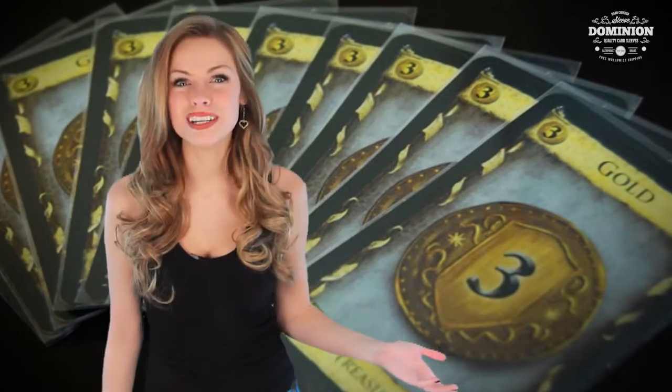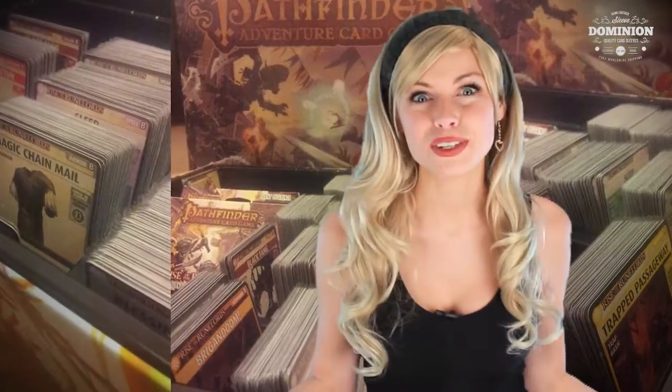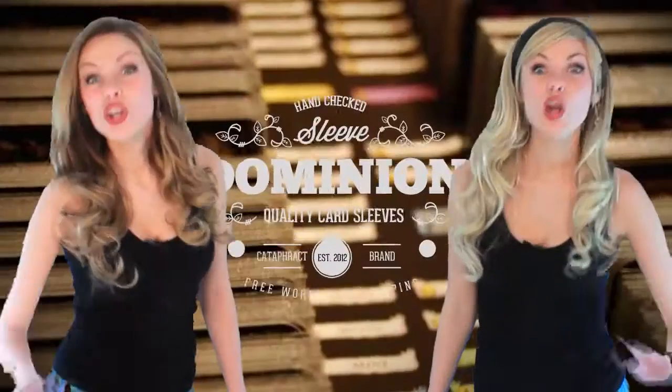Love to play Dominion or Thunderstone and hate it when your cards are getting greasy or marked? Why not protect them with Sleevedominion.com's hot selling card sleeves, specifically made for these great games. Our well received sleeves are checked by hand to ensure perfect size consistency — no more incorrect sizes.